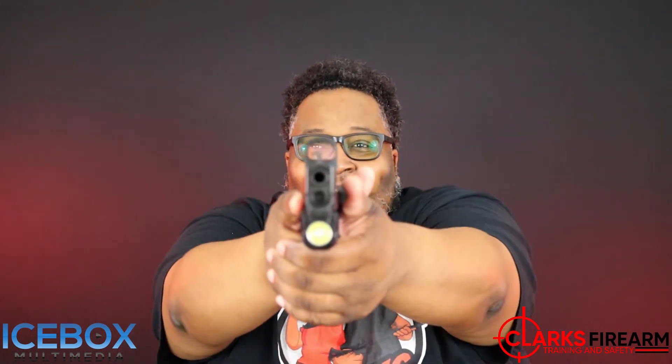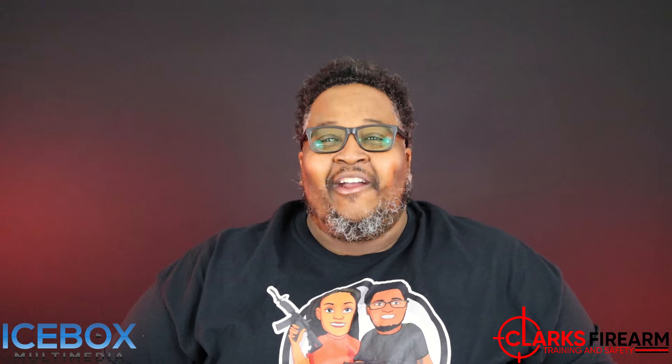Overall, this firearm is amazing. It already comes with suppressor height sights on there, so adding the Holosun was a no-brainer. And also adding the gas pedal just adds a lot to the firearm as well.